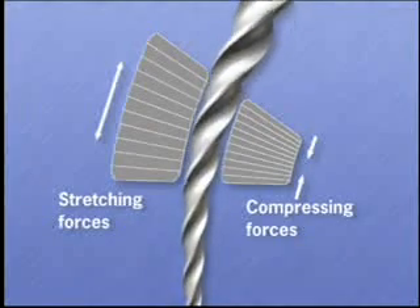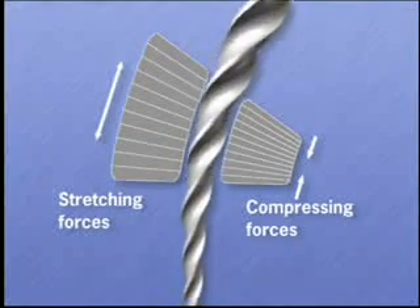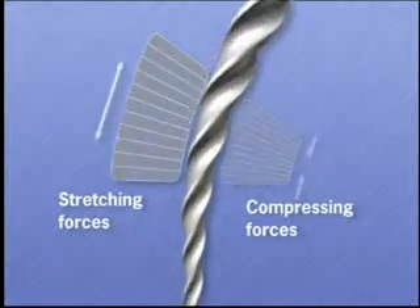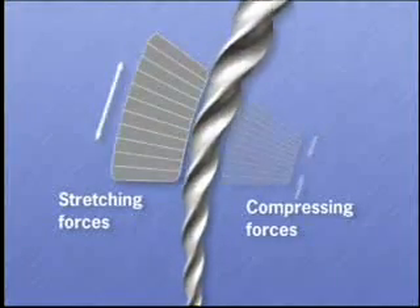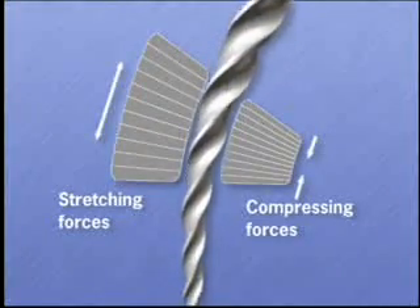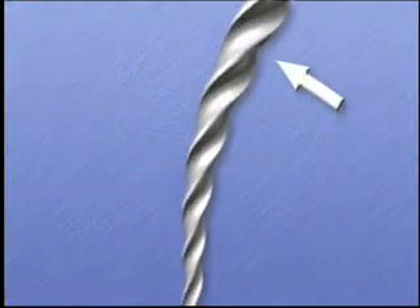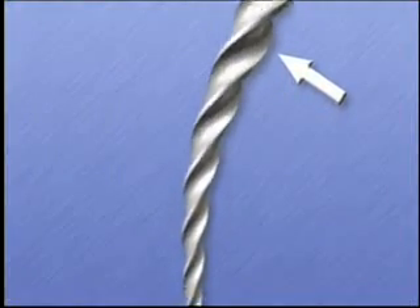When spinning in a handpiece, the stretching and compressive forces alternate at the frequency of the RPM, causing an accelerated form of cyclic fatigue. These forces are most destructive in the large diameter regions of rotary instruments because of the greater disparity between the compressive and stretching forces.